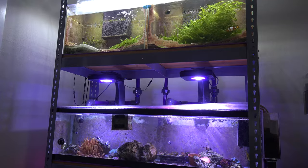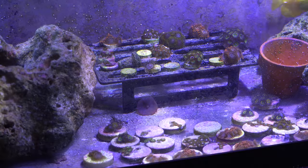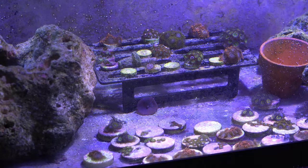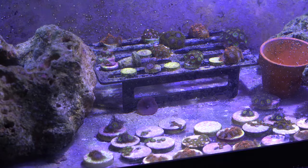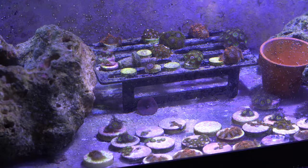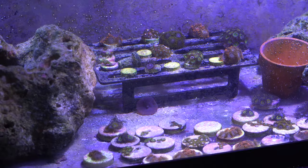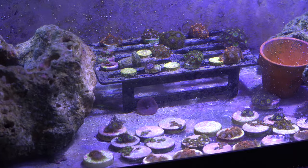With the good news, the zoas in the tanks are doing amazing. I ended up having to frag a bunch more zoas, mainly the utter chaos and sunny dees — they're multiplying way way faster than the other zoas. So I'm getting to the point where I have a lot more zoas in the tank, and I'm probably going to look into trying to sell these guys online, most likely posted on the website.